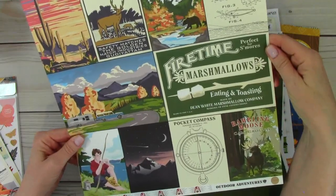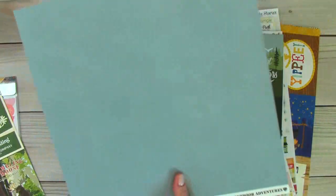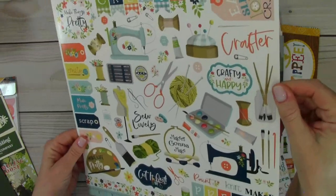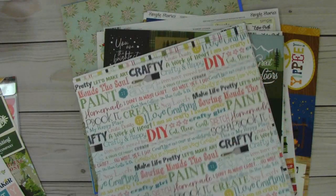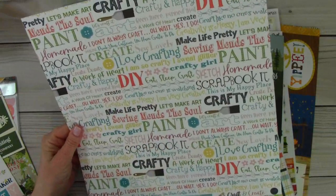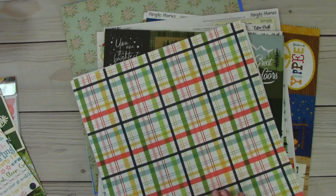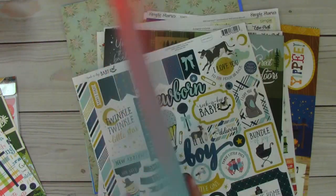So here's this one — these are still the Outdoor Adventures from Cartebella. And then I just picked up a solid sheet. This is Cartebella again, Craft and Create. Really pretty — I really, really love this. So here's this one. It's about sewing and paper crafting, just all different types of crafting that you can do. That's pretty. And then all the little scissors, and then a solid sheet.